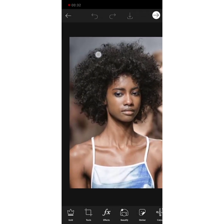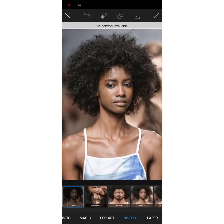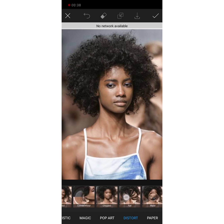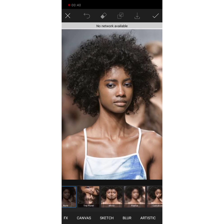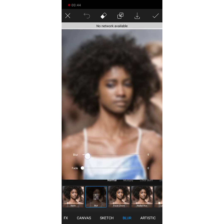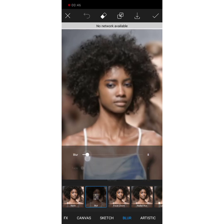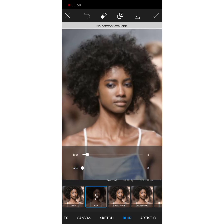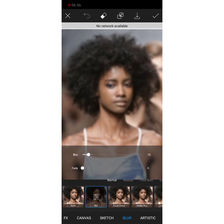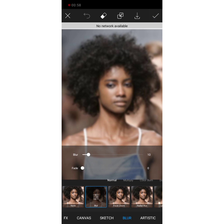I'm just going to click on it and then click on FX. I'll save that. The next step is to turn on my mobile data.